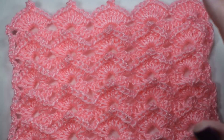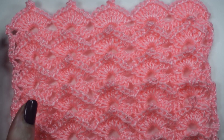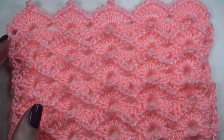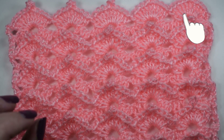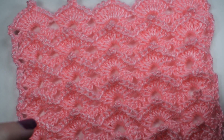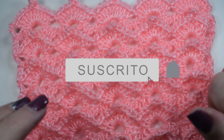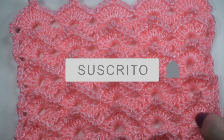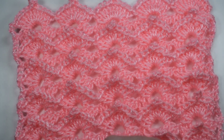Espero que os guste. Como siempre, es muy facilita de hacer. Yo siempre suelo hacer puntos fáciles. Espero que estéis todas bien. Os dejo el patrón gráfico en mi blog, y os pido que os suscribáis si no estáis suscritos al canal, y que le deis a la campanita para que os notifique cuando suba un vídeo, aunque igual notifica o no notifica.